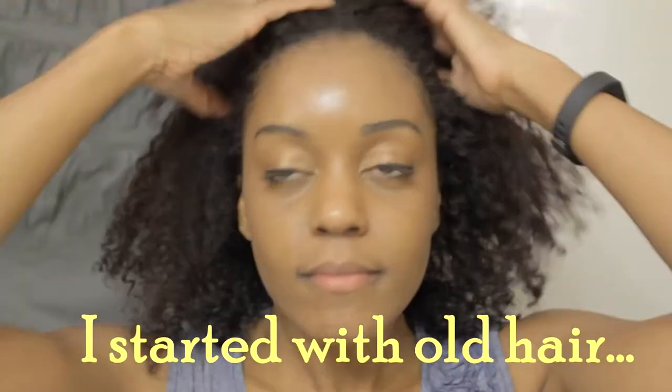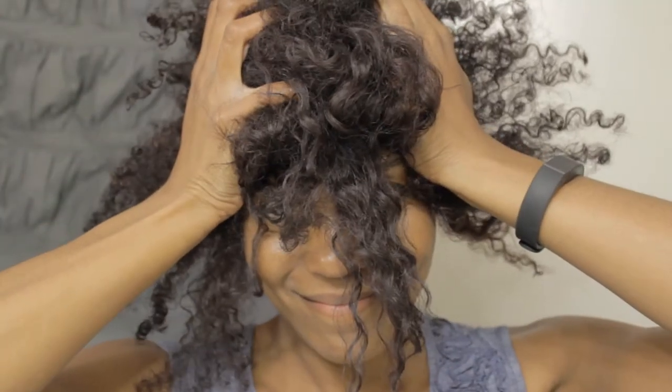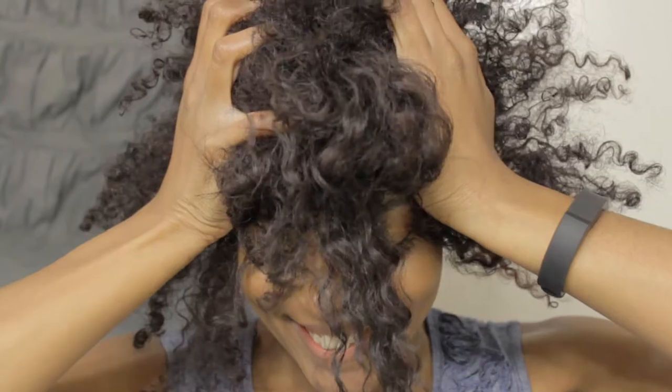So for this video, I'm going to roller set and silk wrap my hair. This is the first time I've straightened my hair since October 2014, back when I was still transitioning.